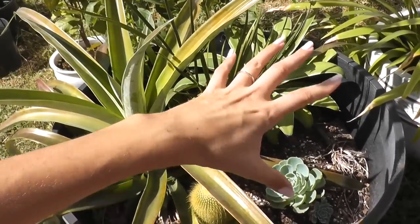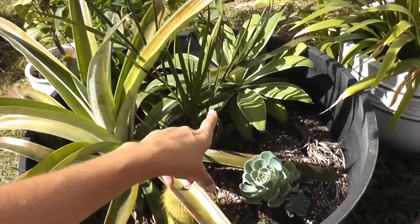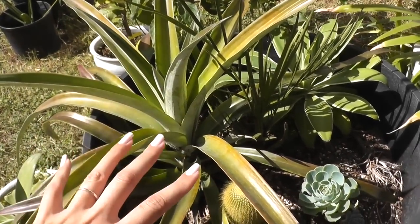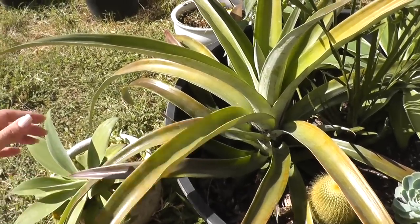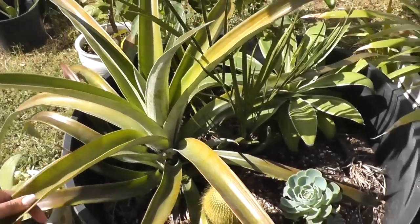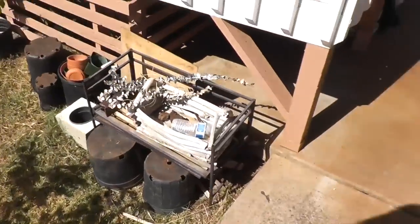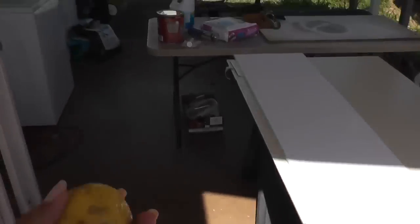It's a really big pot. I have other things in here — there's another agave back there, and I have a date palm in the center. I have way too much stuff suddenly growing in here and getting out of control. I'm not sure what I'm going to do with it. I have a lot of work to do in the garden, but for now I've got to get back to work.